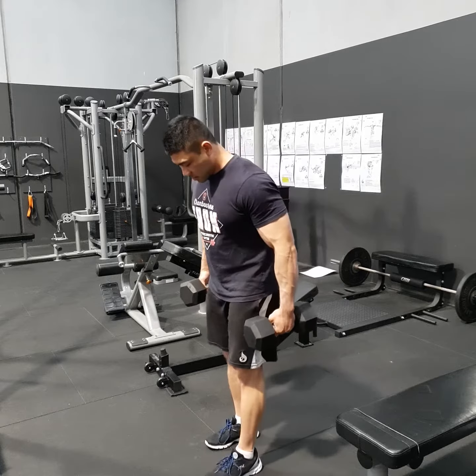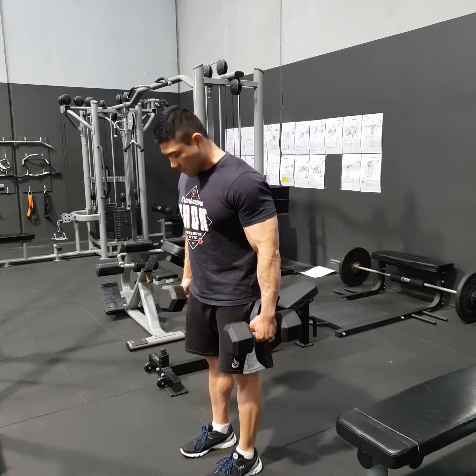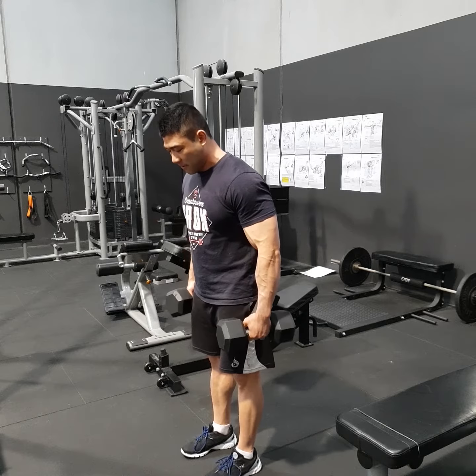So grab some dumbbells. With your feet, because we're after more hamstrings, you want them shoulder width apart and feet forward.